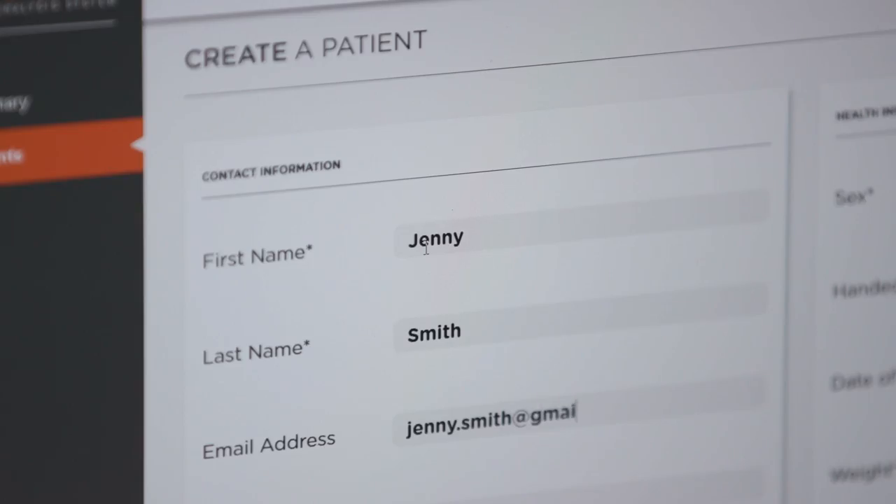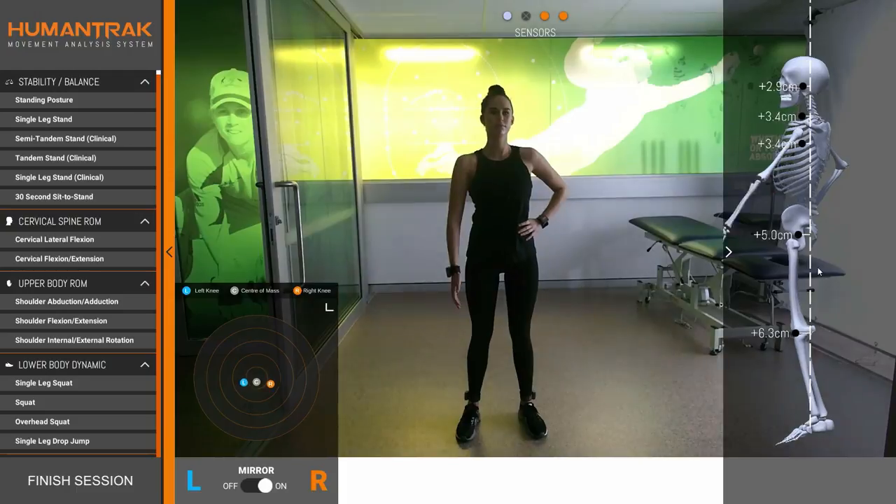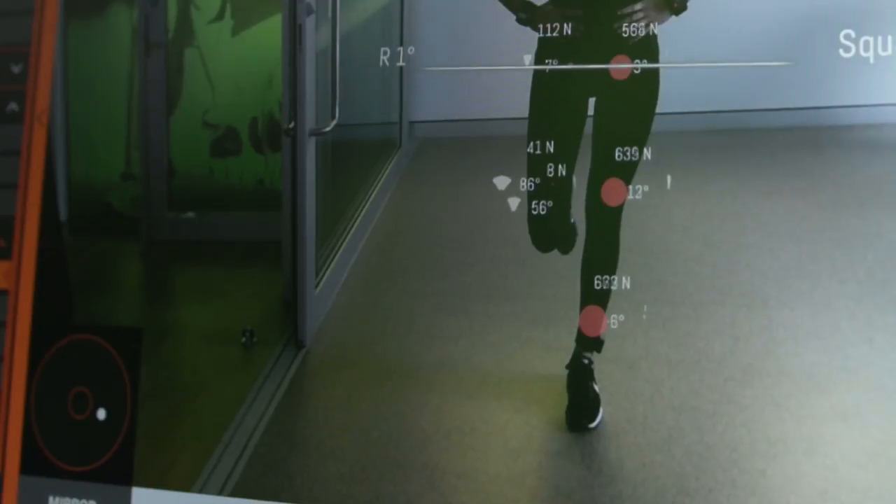The HumanTrack system records key biometric information about patients, including gender, handedness, age, weight and height, in order to build a dynamic 3D model of their body, which significantly improves the system's accuracy.